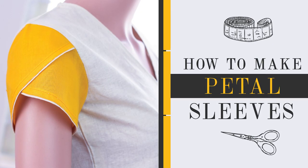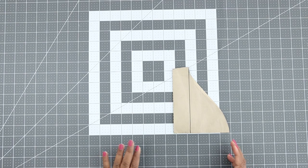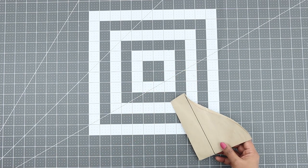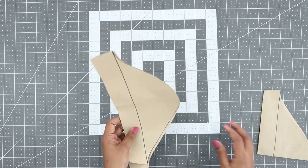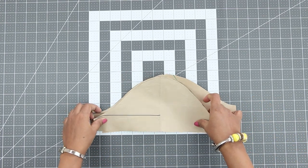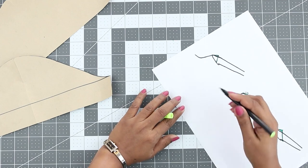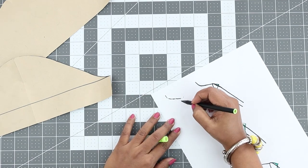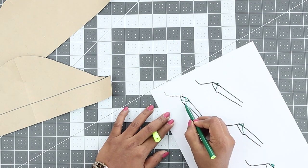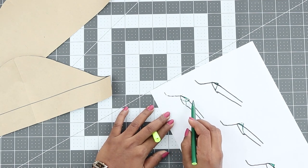Now let's see how to make tulip or petal sleeves. It's called so because the shape of the sleeves looks like a petal, one layer overlapping the other. From your basic short sleeves pattern, cut two more patterns similar to this on any paper. This is how a petal sleeve would look — one layer of the sleeve overlapping the other.